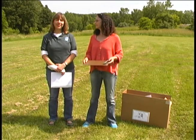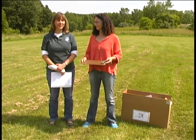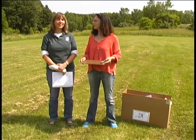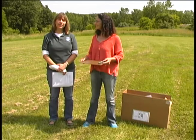Hi, my name is Randi Walker and I'm with the New York State Department of Environmental Conservation's Community Air Screen Program. I'm Joan Kennedy and we are going to show you how to take a good air sample and how to use the equipment.